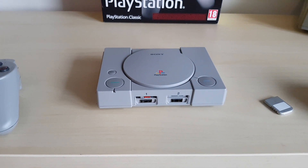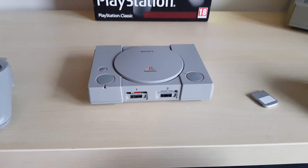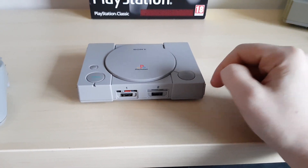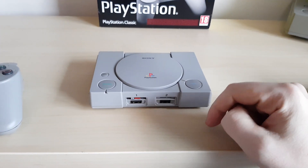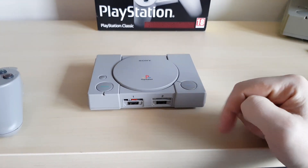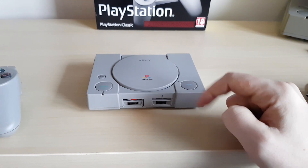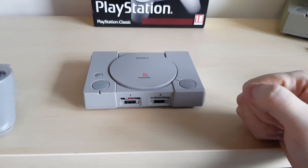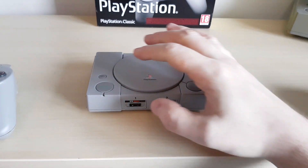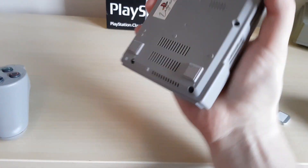This other button here is a completely programmable function button — you can program it to do anything in RetroArch. Want to take a screenshot? Click. Want to mute the volume? Click. This one does 'return to EmulationStation' — click and it goes back to EmulationStation. You can program it to do anything: change discs, go to next disc, previous disc — anything you want. Easy peasy.